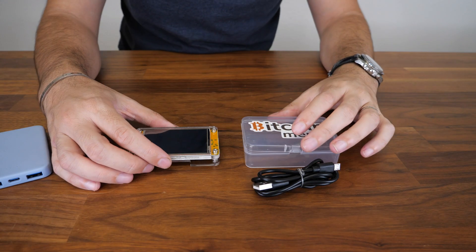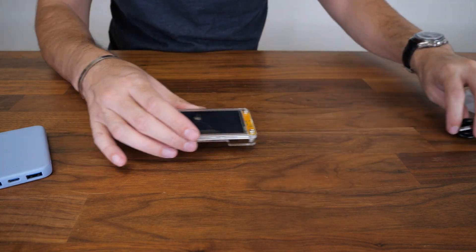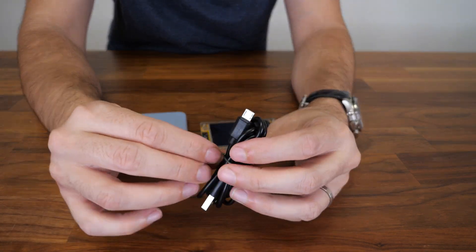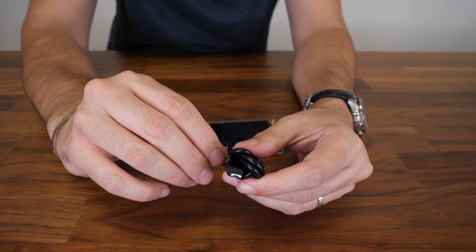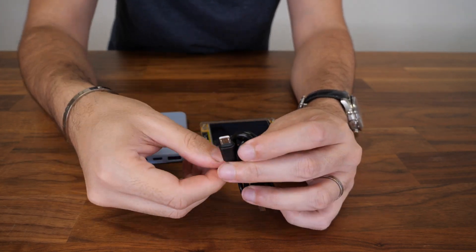Let's get it started. It comes like this in a nice box, as you can see, and the cable. I'm going to use a power bank to run this because it takes so little power anyway. You can plug it into any USB source — it barely takes any power. So you're not going to see any increase in your power bill or anything.